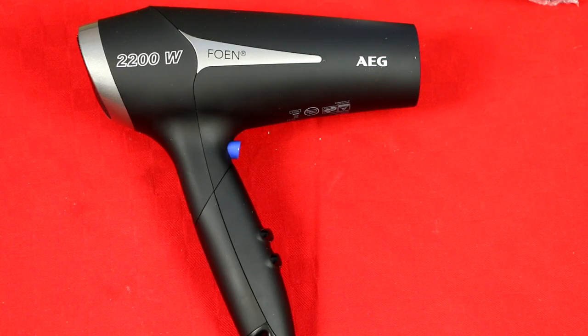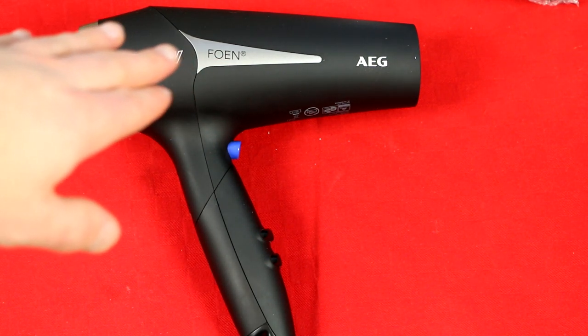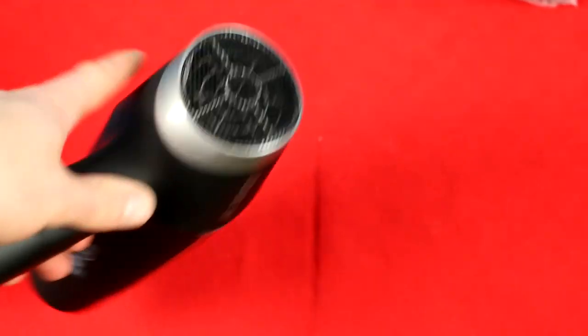The hair dryer itself looks like this — rather nice. It has a smooth surface, kind of rubberish, which is good. It also has some silver elements, but overall it's plastic, as you can see. And it has a removable filter there, if you sometimes need to clean it.